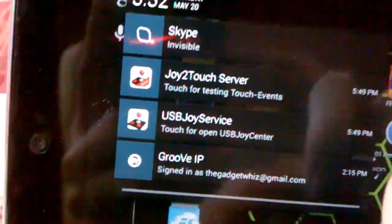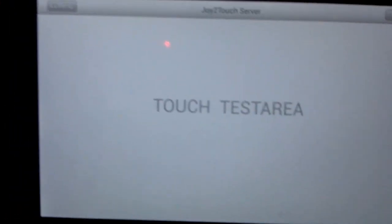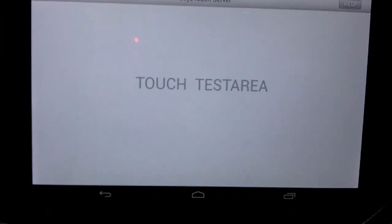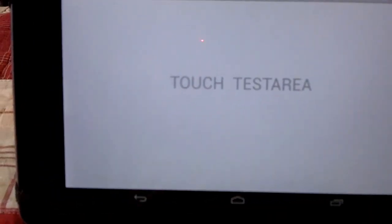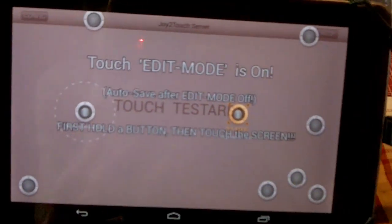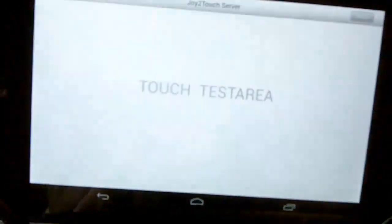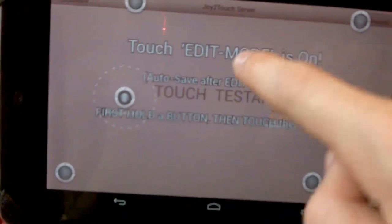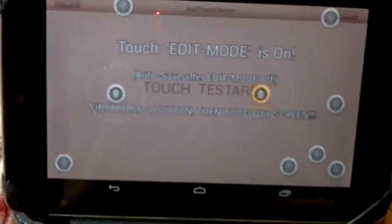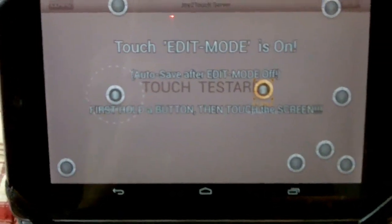Now go over into Joy2Touch and it shows a touch test area. Let me show you the difference between F1 and F2. If I start dragging around the screen, you can see it registers the touch. But if I press F2, you'll notice it no longer detects the touch in the background. I already have some stuff set up here — this is for Modern Combat 4 — but let me show you how to do this from scratch.